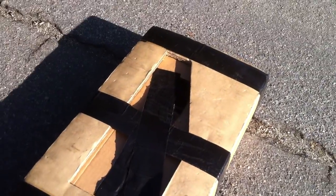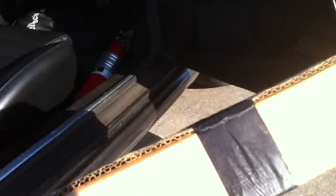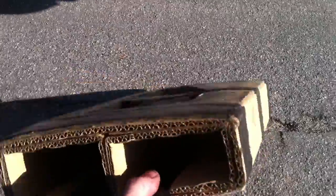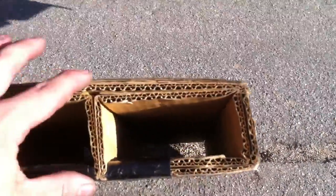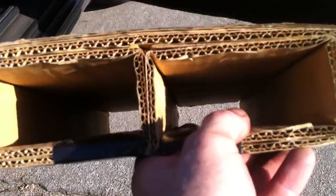So this thing right here is the secret weapon. This thing allows me to get my tires in my car without any shenanigans with my seat belt and everything else. It's just a piece of cardboard — like a cardboard pallet. It's probably about three inches tall, about eight inches wide, double-walled, really thick.